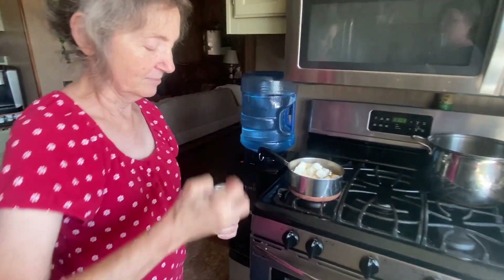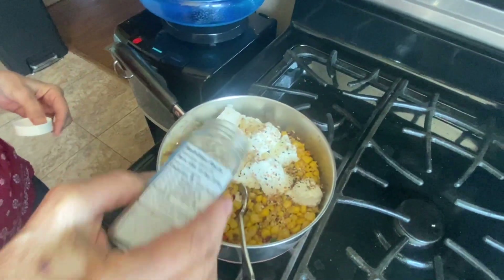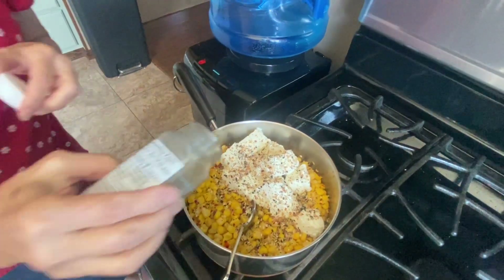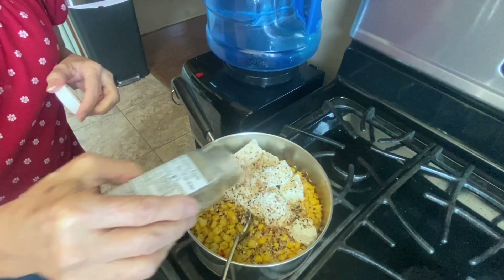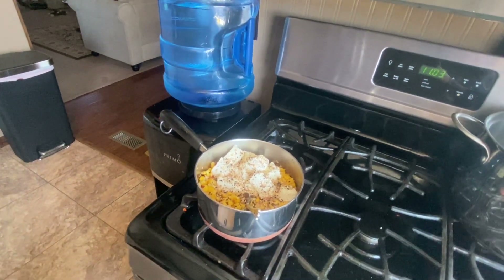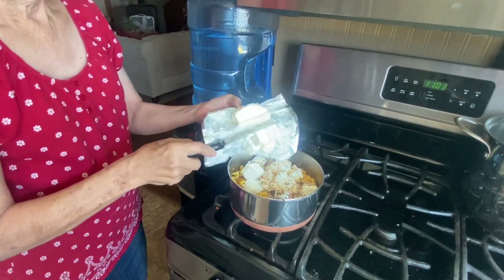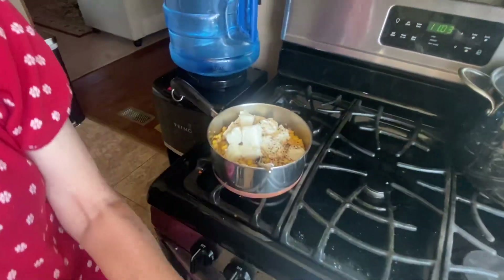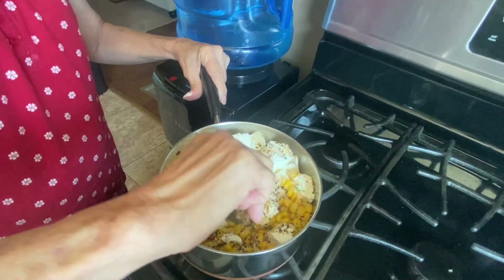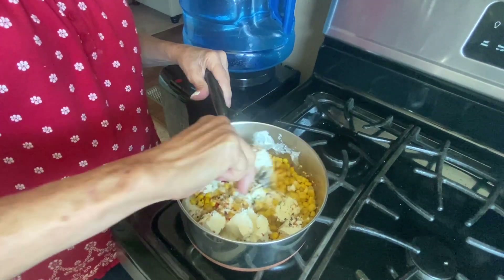Now the Everything Bagel seasoning — I would say she put about a heaping teaspoon on that. Then we're going to take the other half block of cream cheese and dump it in and stir it. You can put more or less if you want. It's starting to just melt down into that corn.